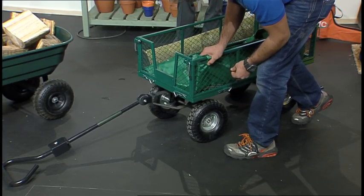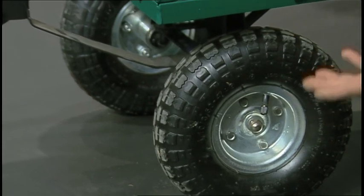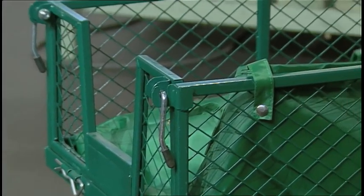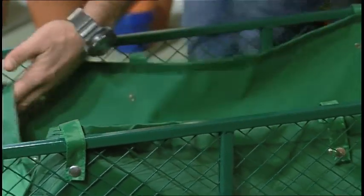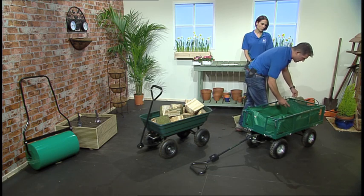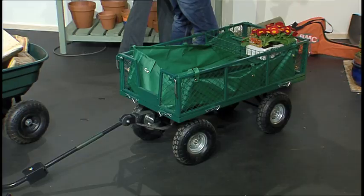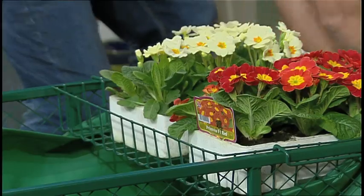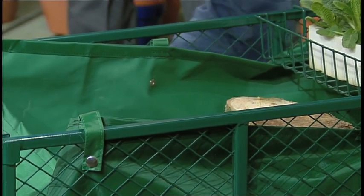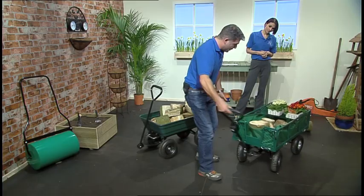This has 10-inch pneumatic tires, so they've got air inside them. Whether you're going from grass onto the driveway, it's going to be really easy — a smooth ride. The liner just pops on with poppers, really easy to assemble. You also get this planting tray which you can pop on top, keeping things separate, and you can put your plants in there. In the front you can carry anything else — compost, tools — pretty much anything to the other end of the garden.